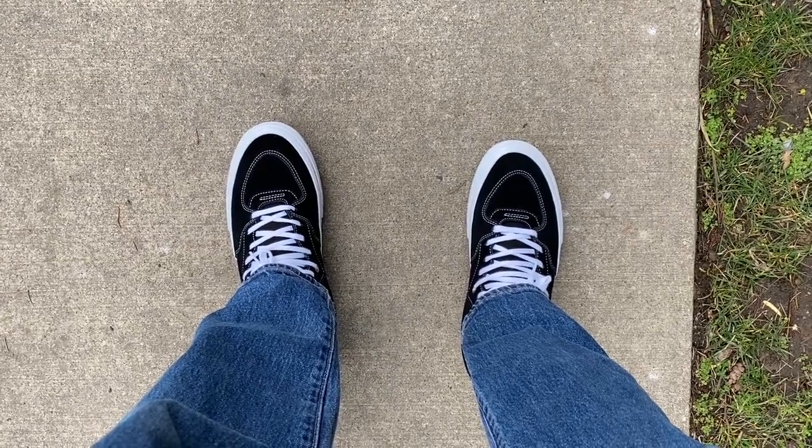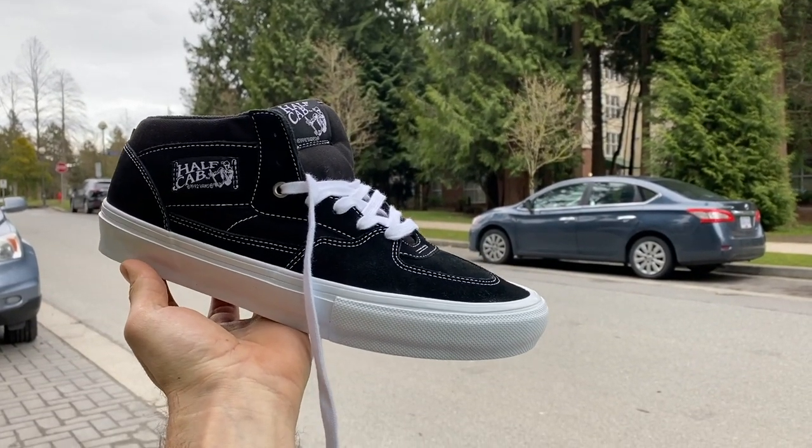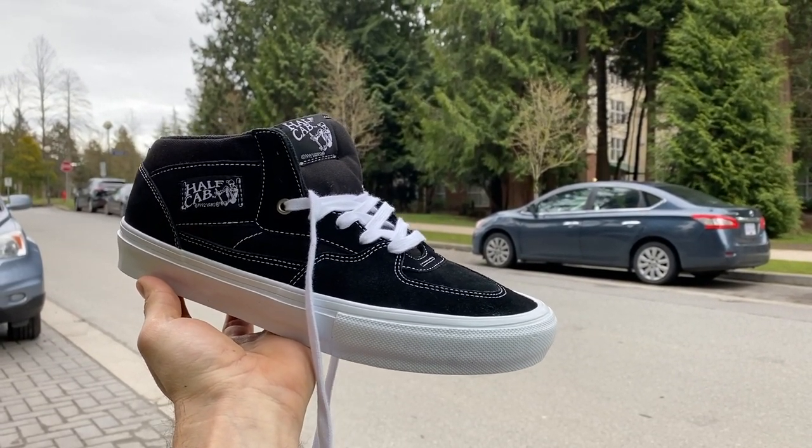It definitely feels like the most innovative shoe I've skated, at least. I'm sure there are other shoes with more advanced technology, but these felt so good out of the box. I was already doing flip tricks, super comfortable, my feet didn't hurt. And that ankle support — I didn't end up wearing my ankle brace for the first time because I was so trusting of how rigid the heel and ankle support is. It literally feels like you can't move it.